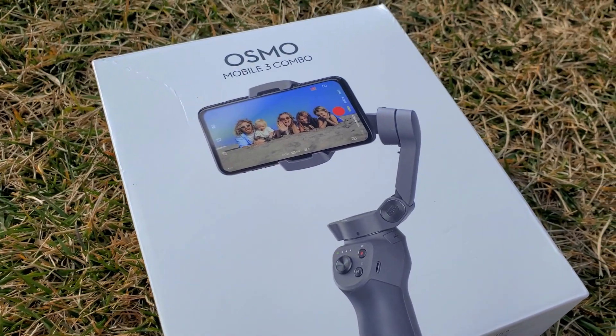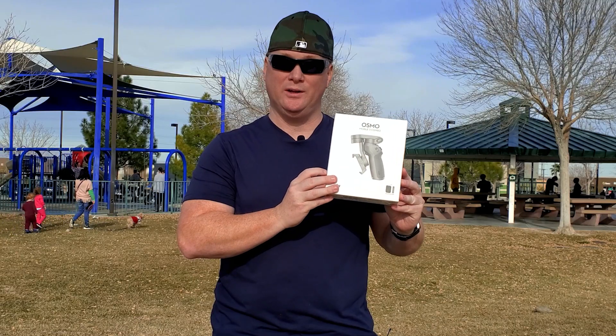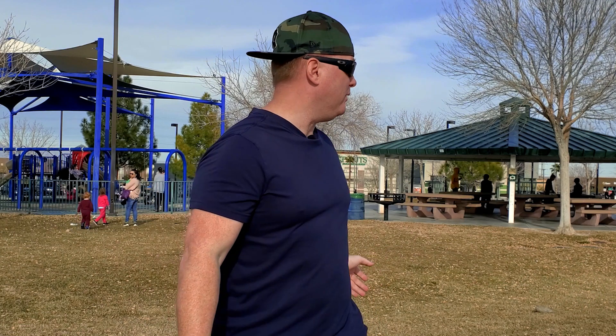What's up YouTube? Welcome back to Tech702. I'm Mike. Today we're going to be covering the DJI Osmo Mobile 3. I'm here at the park trying to get as much background noise as possible — just kidding. I figured you guys want to see it in action, so here we go.